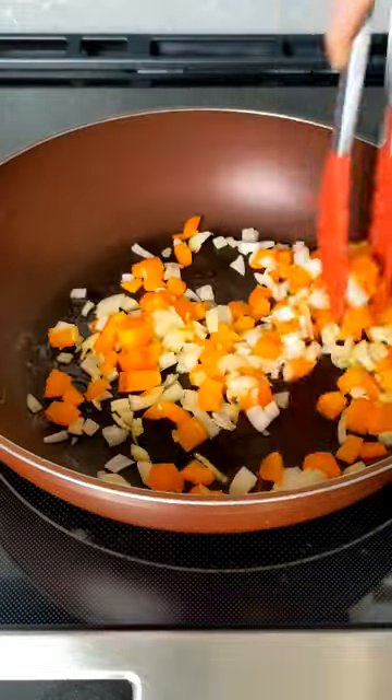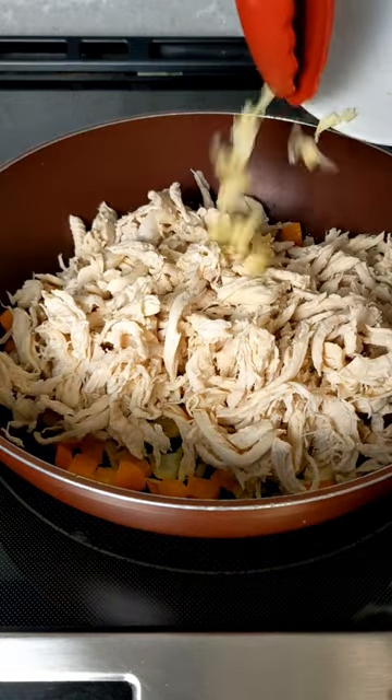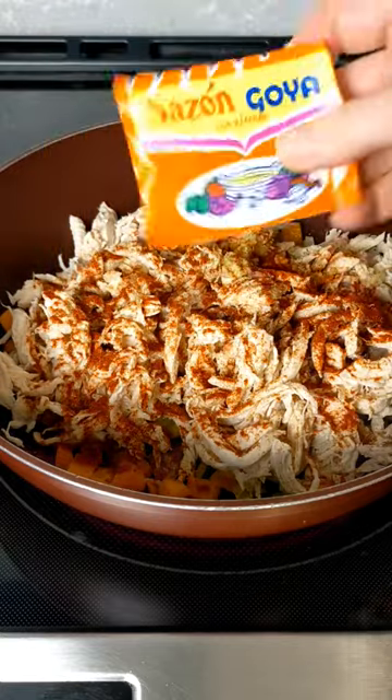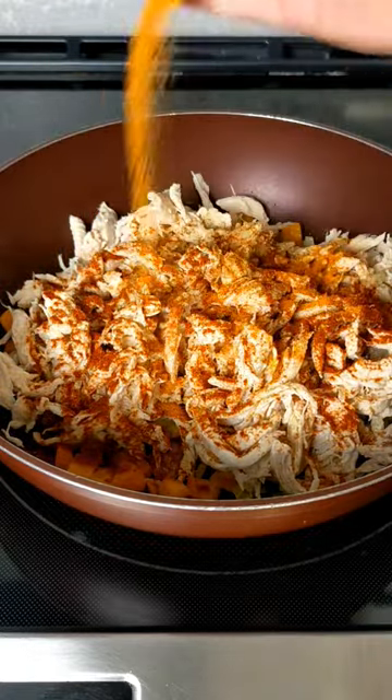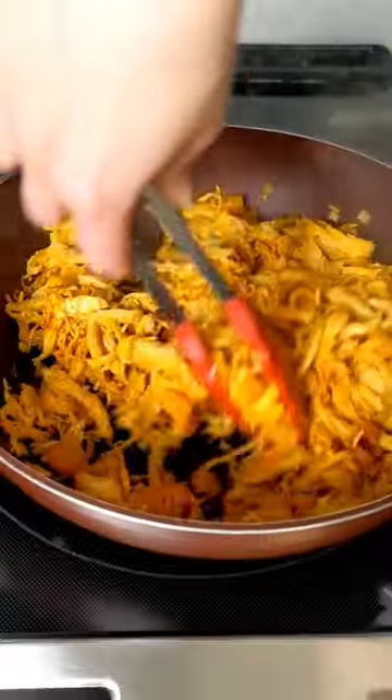On medium-high heat, heat up some olive oil, then add the onion and bell pepper and sauté those for a bit before adding the chicken, garlic, salt, pepper, smoked paprika, and the secret ingredient — Sazon Goya — which is going to bring out all the nice flavor. Mix very well for about five minutes over medium-high heat.